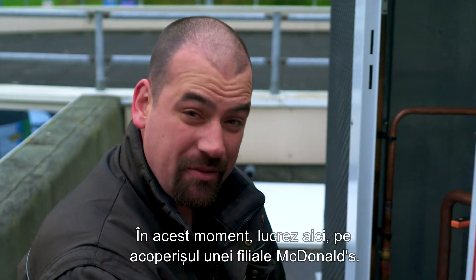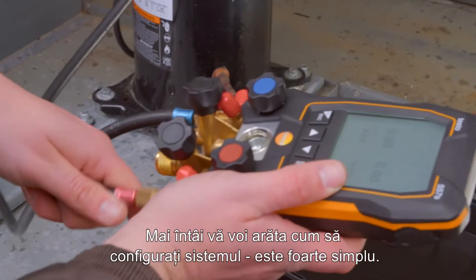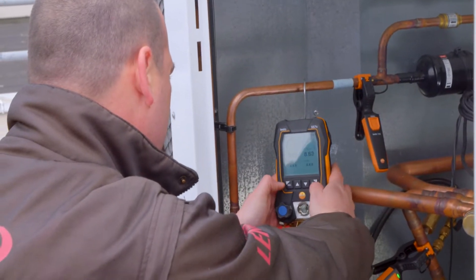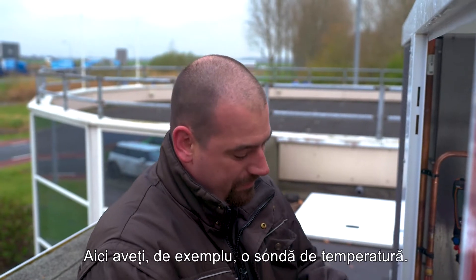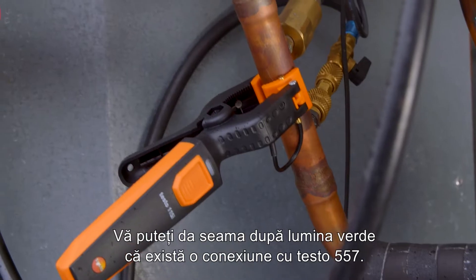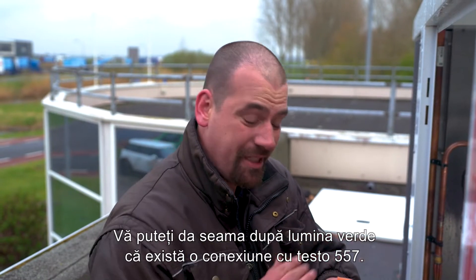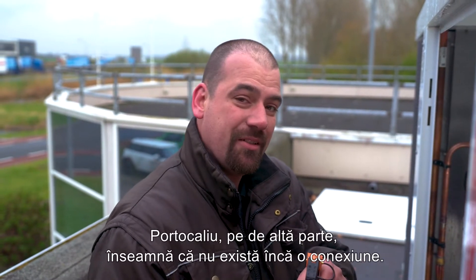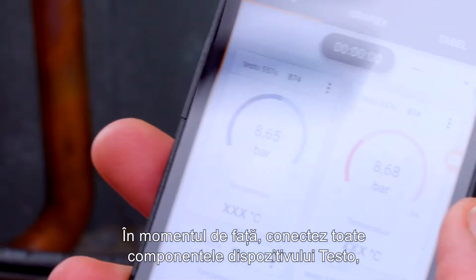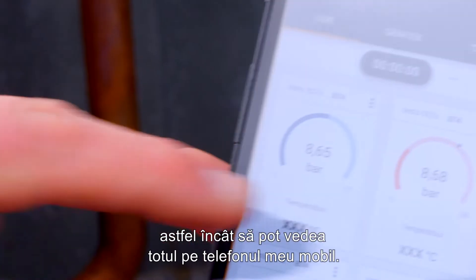At the moment, I'm working here on the roof of a McDonald's. First I'll show you how to set up the system — that's very simple. Here you have a temperature probe, for example. You can tell by the green light that there's a connection with your Testo 557S. Orange on the other hand means that there's no connection yet. At the moment I'm linking all components of the Testo instrument so that I can see everything on my mobile phone.